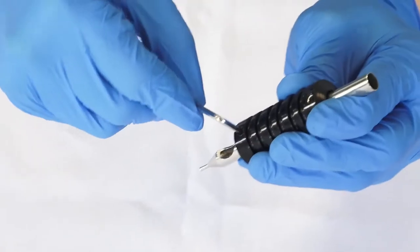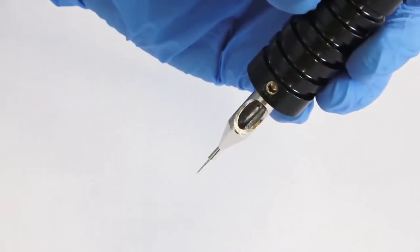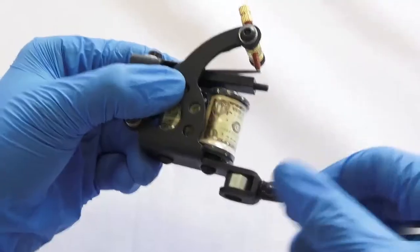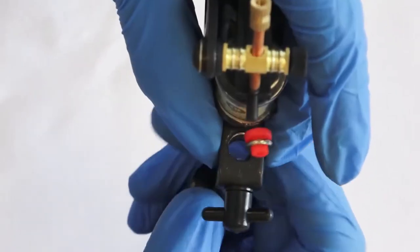EO Sterilized Tattoo Needles, tips, and more accessories for tattoo artists. If the kit you received has a problem of missing parts or damaged independent packaging, please feel free to contact us to get the replacement.